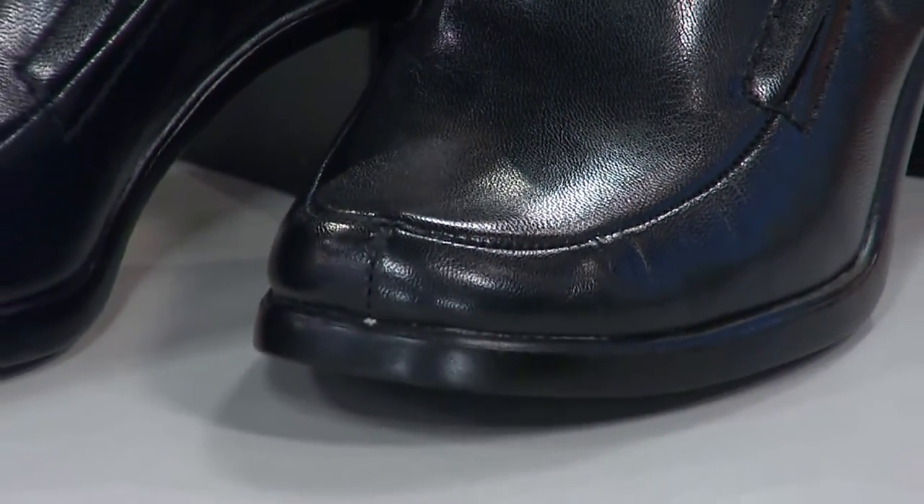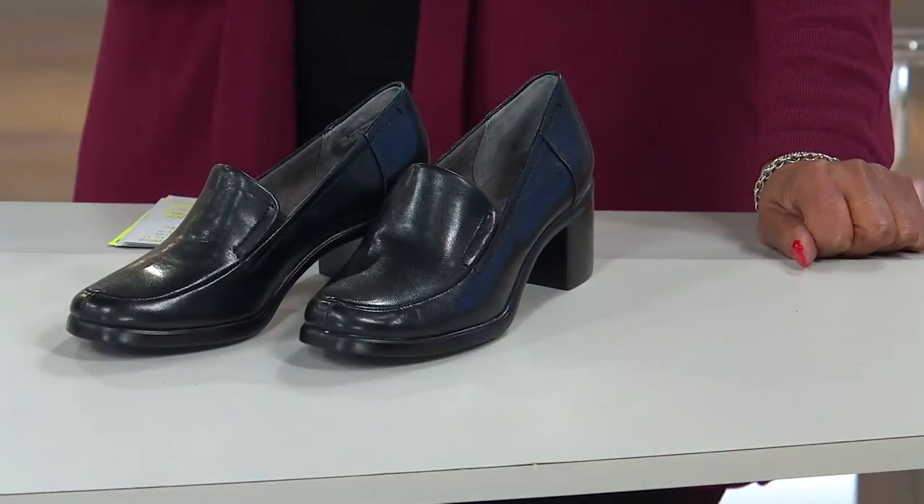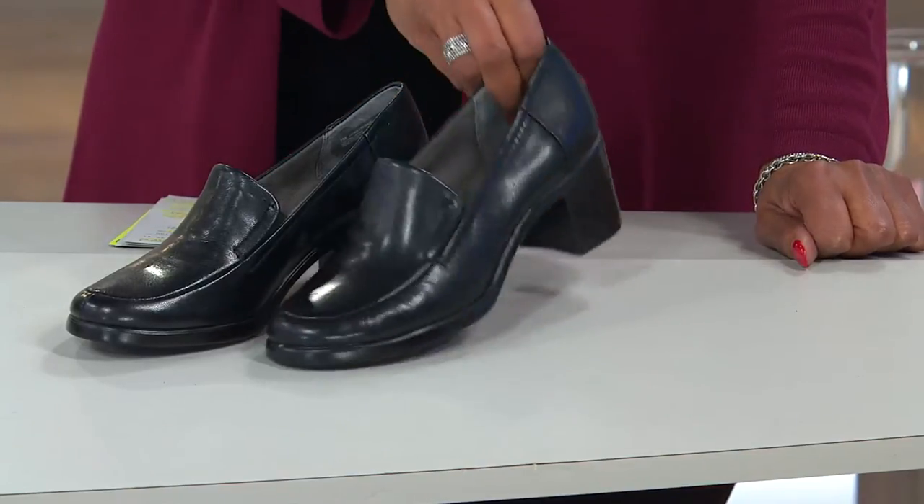Let me show you all of the colors and sizes that are available in this brand new shoe. The style is called Heartthrob and it is from Aerosoles. It's a heel rest slip-on leather loafer. We have it in black.